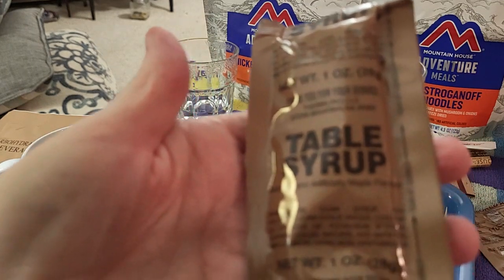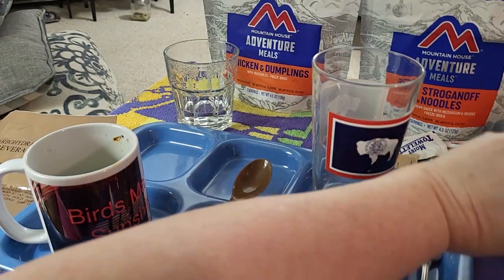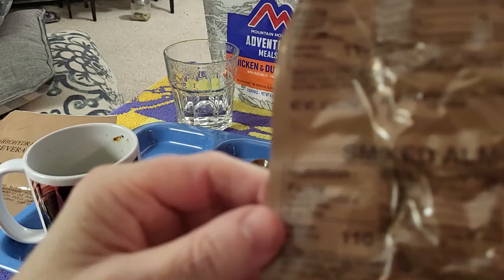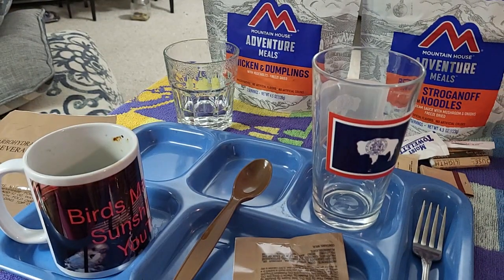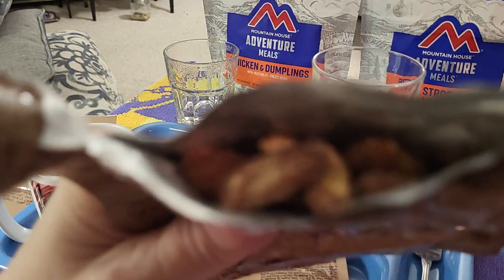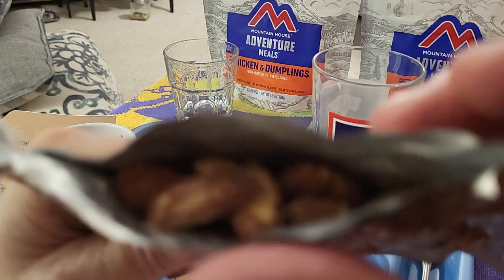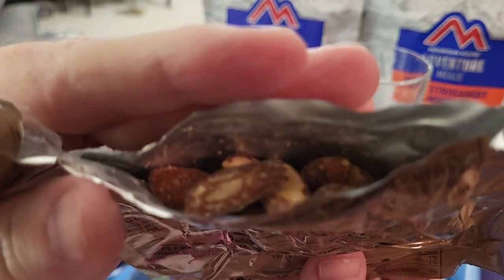Before it cut off - so we have maple syrup. Almonds - smoked almonds. Let's give these an open. Smoked almonds. Now, I've had trouble with my camera all day.